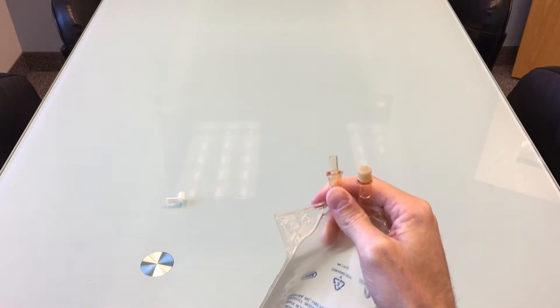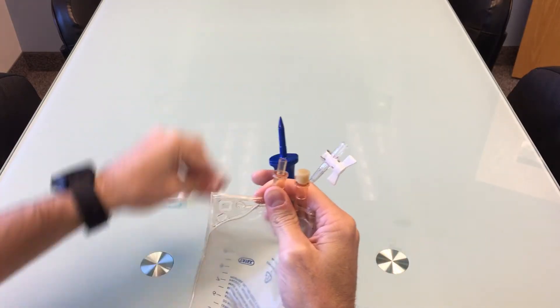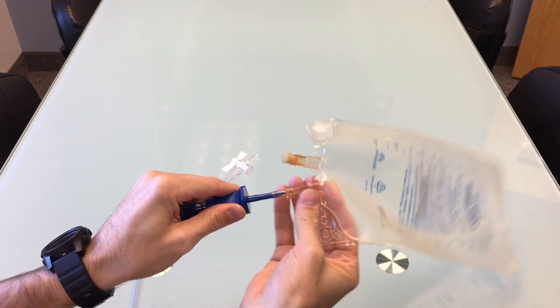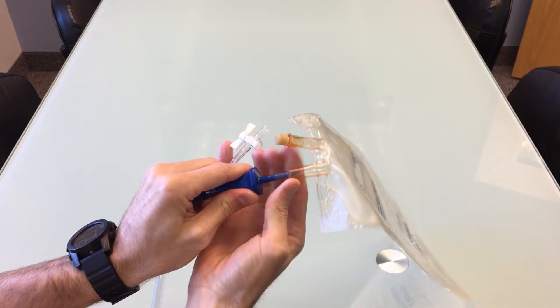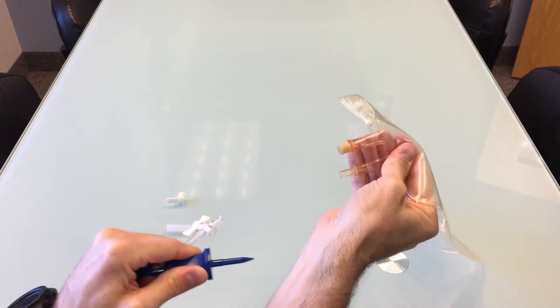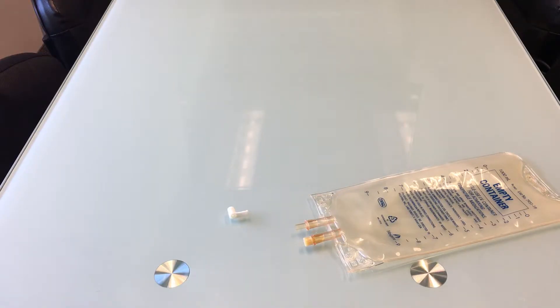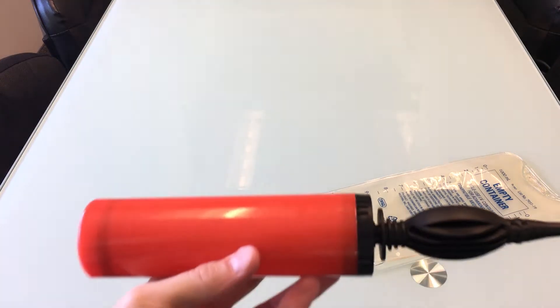After removing the cap, take the EBB spike and spike the bag to break the seal. Press firmly to ensure the seal is broken. The bag is now ready to receive air. The best way to fill it is with a balloon pump.